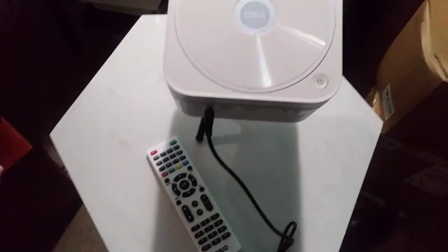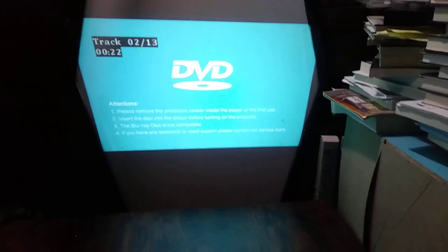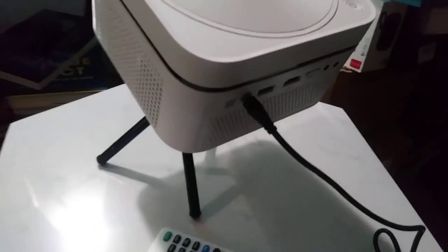This is the OSQ projector. It also plays DVDs as well as CDs — that's what we're doing now. It's really easy to set up. I like this one because you're able to connect a tripod to it.